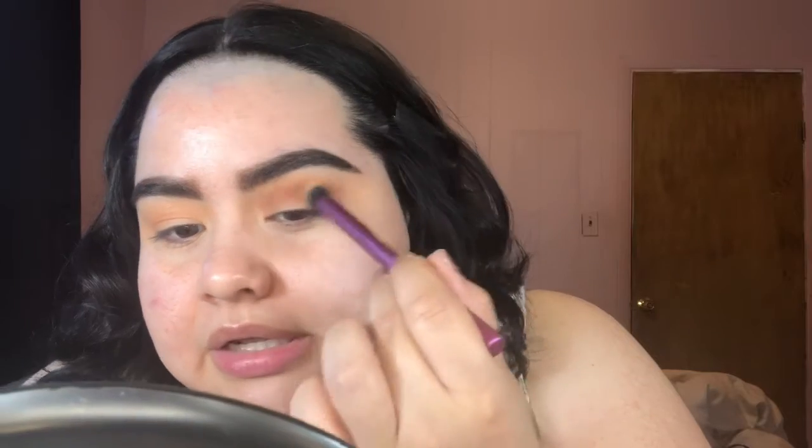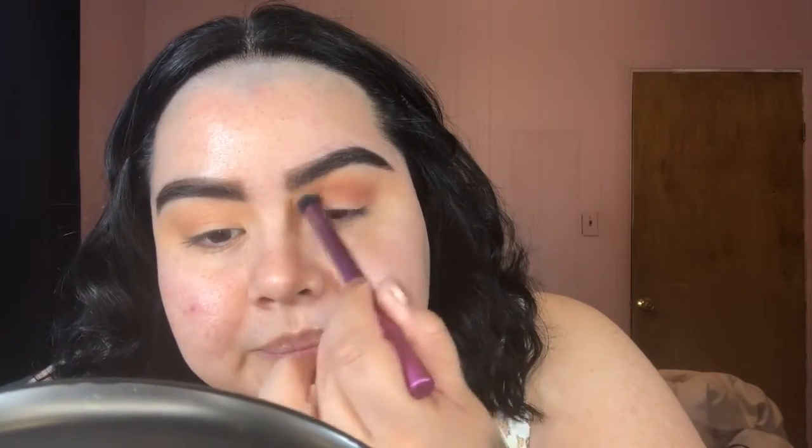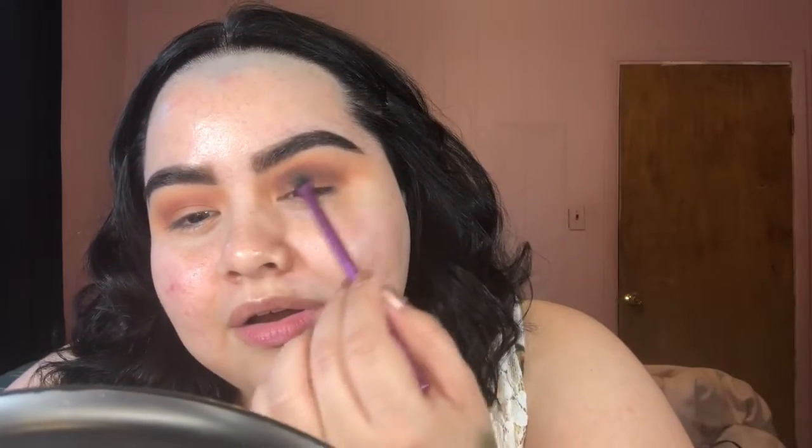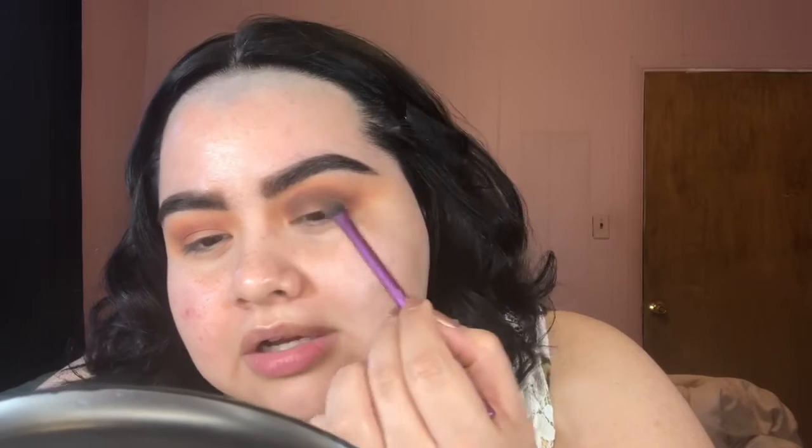I pick up a little bit of that orange shade and just blend out this color. I'm going to go ahead and take this shade — holy guacamole. I'm like not surprised but then I kind of am. I feel like a peanut butter Reese's right now — with like the orange packaging and the chocolate colors. Very much that right now.